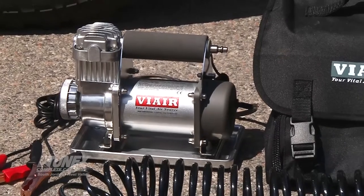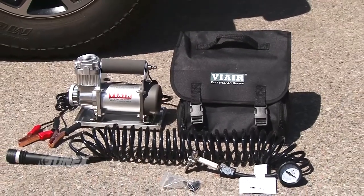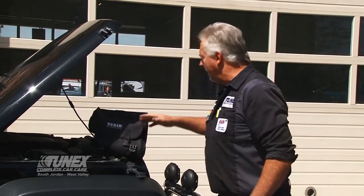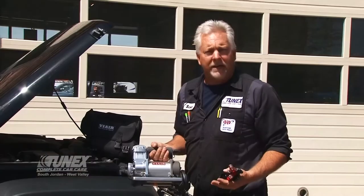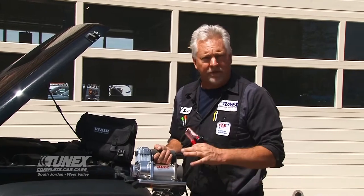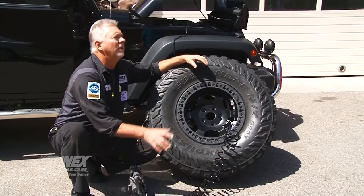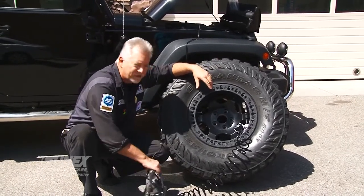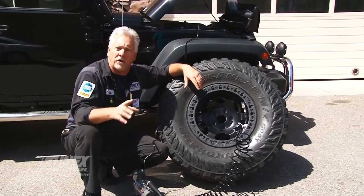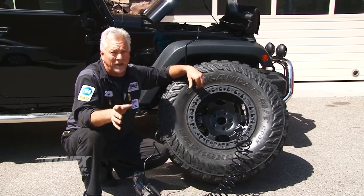Last one we're going to use in the comparison of the three. ViAir makes very small handheld compressors. This one, the 300P, is a completely portable unit — it just connects to an external power source like the battery right here under the hood. It came with a great carrying bag, has its own coiled hose and gauge. We're going to do the same test: from 12 and a half up to 30 pounds on a 37-inch tire. Okay, there's 30. Three minutes. This is a little tiny compressor with very little CFM. It will make up to 150 pounds of pressure used intermittently and you can run up to 100 pounds easily with it. It's not a bad little unit — it's pretty tough.